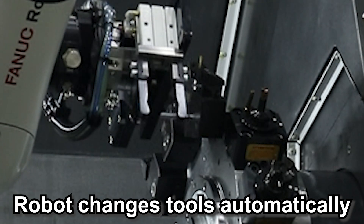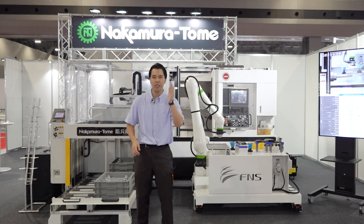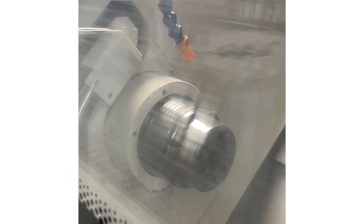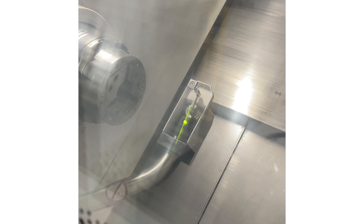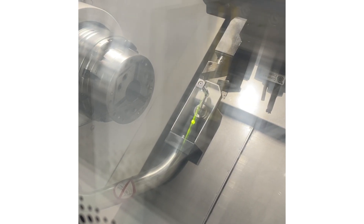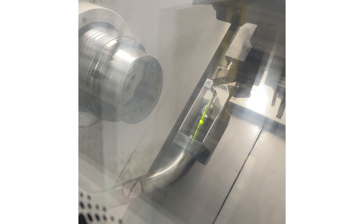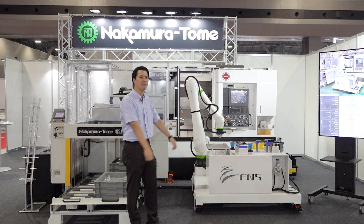It cuts the burden of manufacturing. If you exchange to the next type of workpiece, you need to take offsets for new tooling. Now, the automation tool setter comes here and the tool automatically touches the sensor via our cycle. So you don't need to touch it or operate anything to take the offset. It's a very smooth automation system. This is our new system.